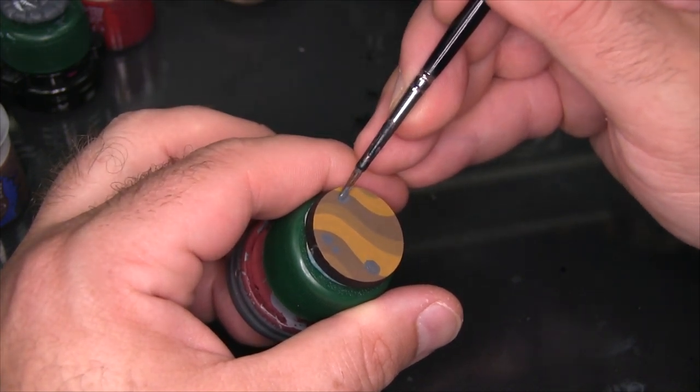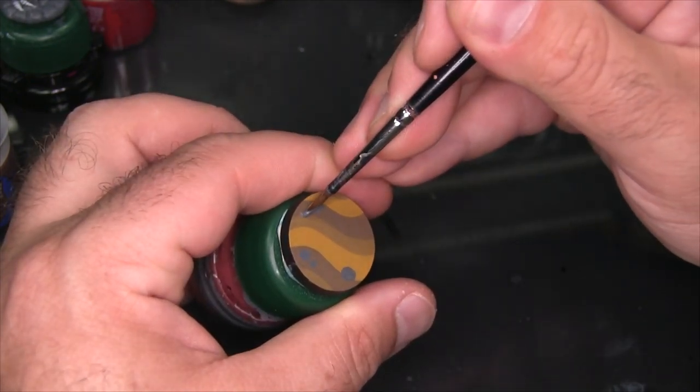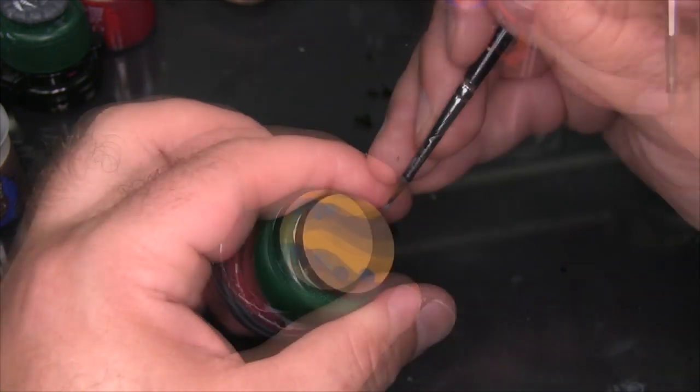Right now there's not a lot of contrast between the Mechanicus Standard Grey and the Steel Legion Drab, so you almost can't even see the rocks as I'm putting them down, but once these are highlighted and outlined it'll be much more apparent.